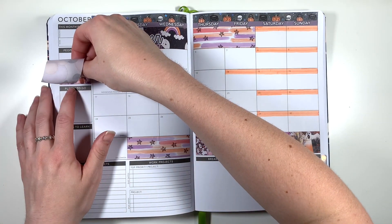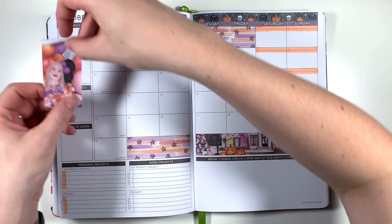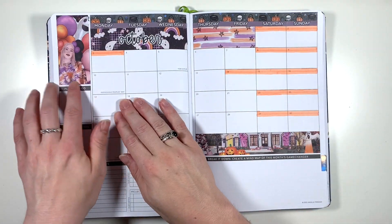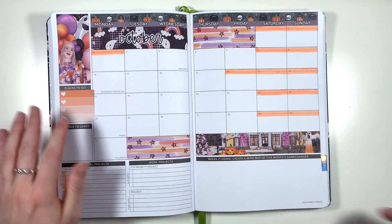Moving on to the sidebar, I've trimmed down the decorative sidebar from the kit to cover the people to see and monthly focus boxes, and then I've also cut a tiny little piece of white sticker paper to go between that decorative sidebar and the washi tape along the top of my spread, just to cover up that little bit of art that's peeking through. I find I have to do this with most of the months with longer names.